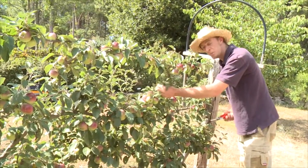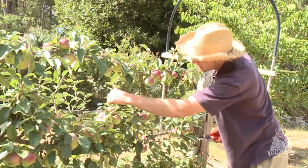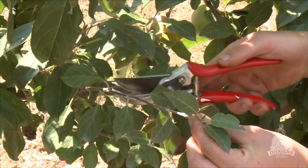All this vertical growth here is not going to produce fruit. That's trying to make branches and we don't want branches there. So that all gets pruned back to about the third leaf as well — one, two, three.